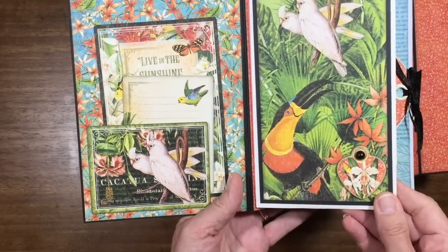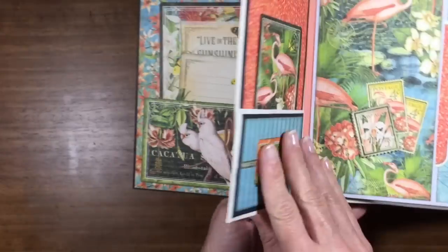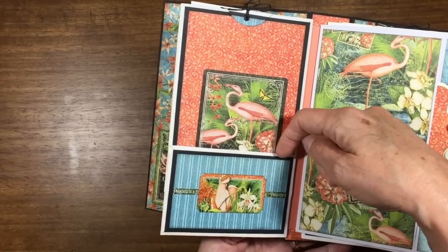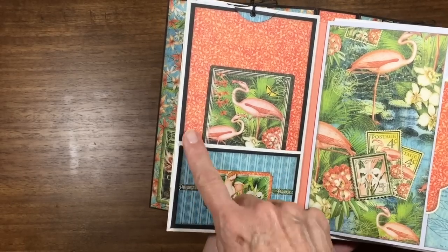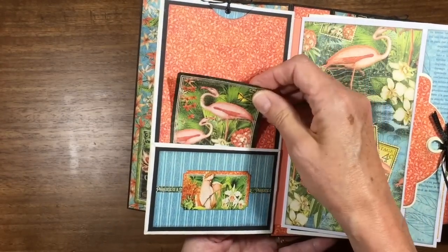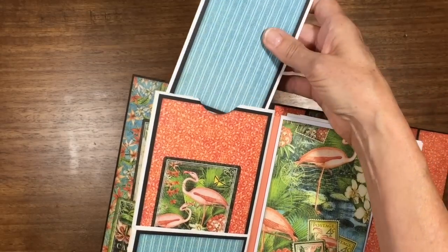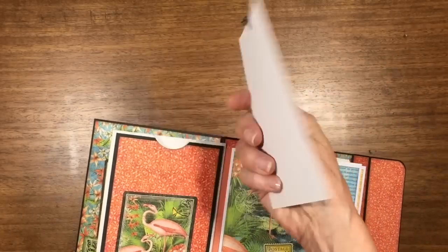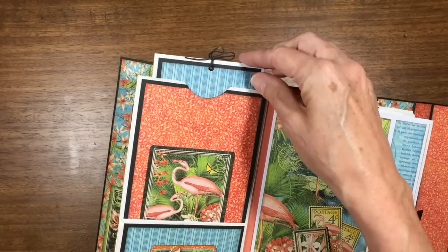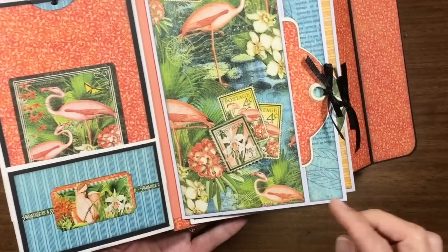The first page is a white paper bag, very simply decorated on the front — a little bit of chipboard and a pearl. As you can see, this is the little flap at the bottom of a paper bag and it's glued to make a pocket. Inside we have a plain cardstock mat for photos, journaling, whatever you like. So there's your first page — a paper bag.